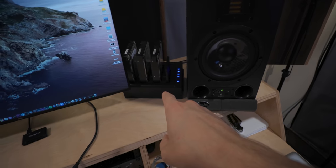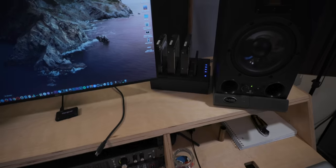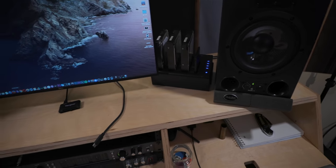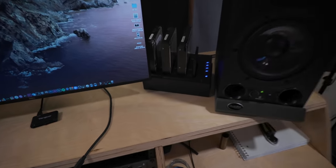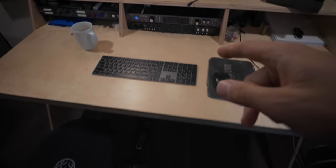The next issue is my hard drive dock. As convenient as it is, it should be somewhere else — it makes a lot of noise, specifically when I'm doing these videos or when I'm recording with a large diaphragm condenser. This thing is just too loud right here.